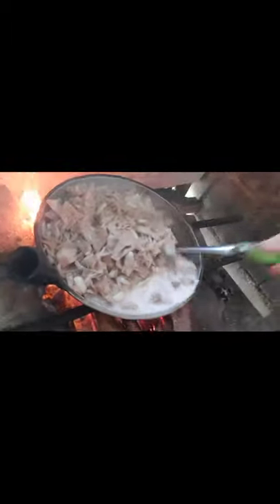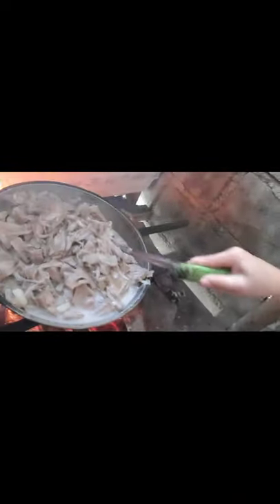Sa panahon ngayon guys, lalo na ngayon na pandemic, kailangan tayong magbibigayan sa ating mga kapwa-tao. So, ilalagay na natin ang gata. Ilalagay na natin yung unang gata — ang dami. So, the next is pangalawang gata — ang dami, kasya ba? So, umaahapaw na, sobra.